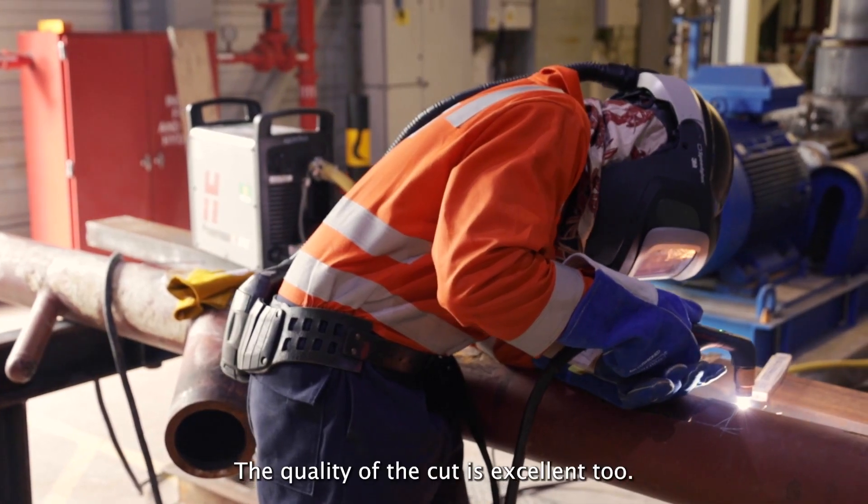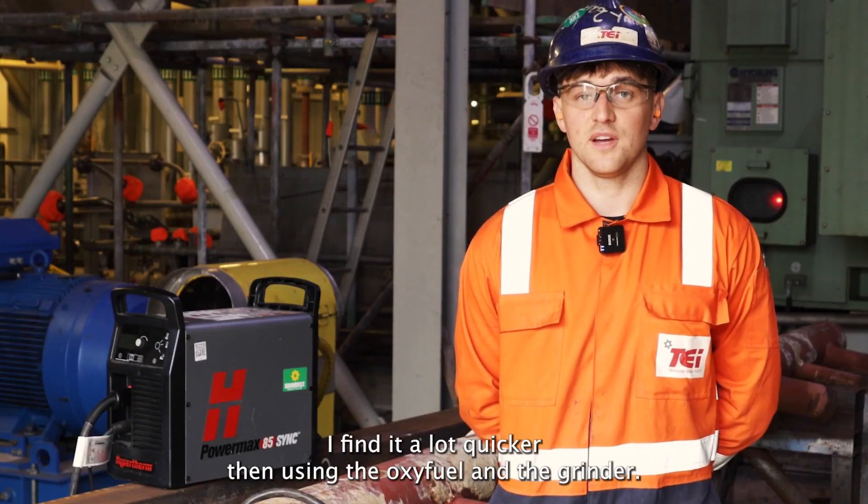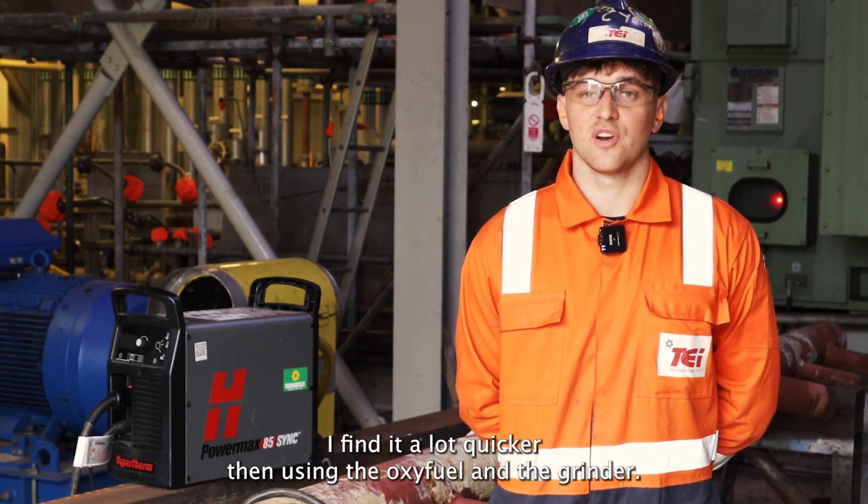The quality of the cut is excellent too. It's very efficient. I find it a lot quicker than using the oxy-fuel and the grinder.